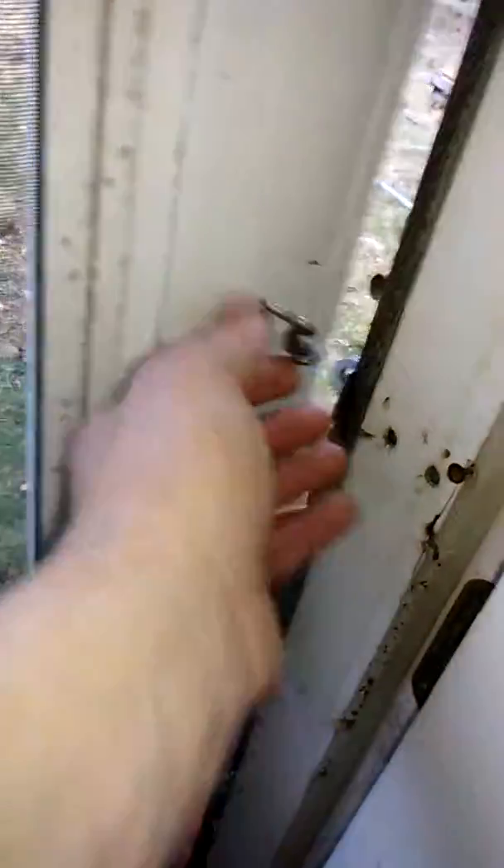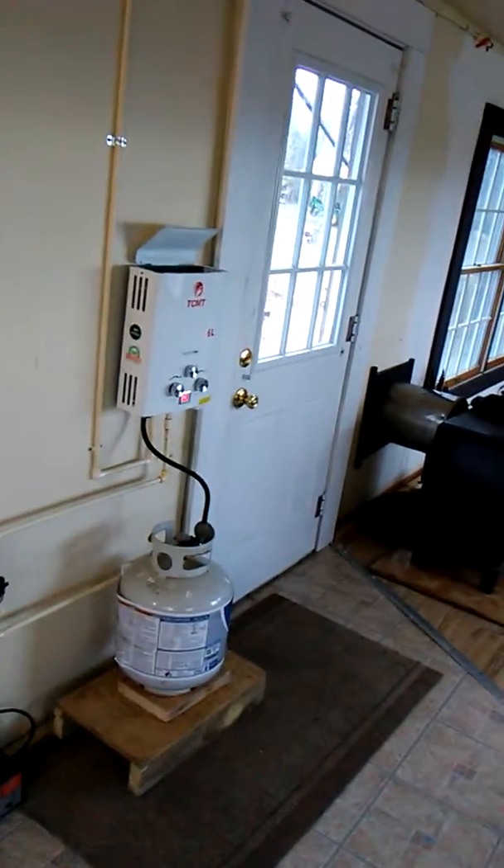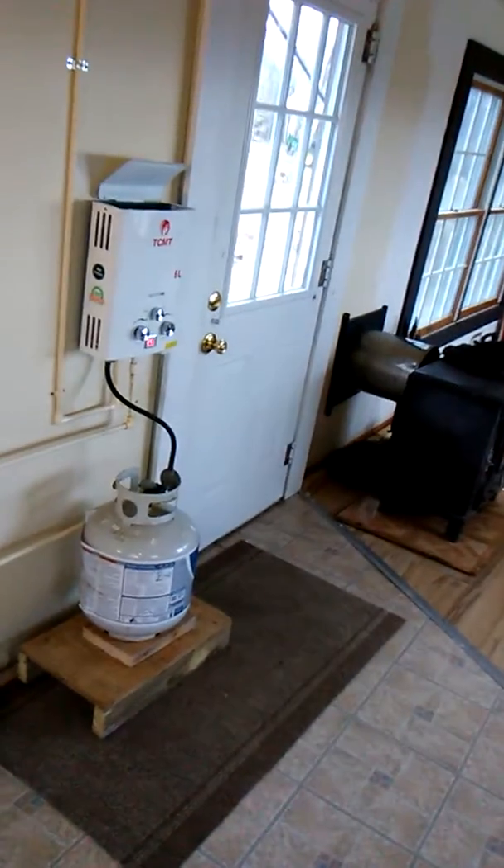It goes up through here, into here, and then the pump and everything. Turn the pump on — the pump switch is on — so if I want water, I just turn the valve. You can hear it — there goes the hot water, because I wanted hot water at this point, and there goes the heater, and here it is.